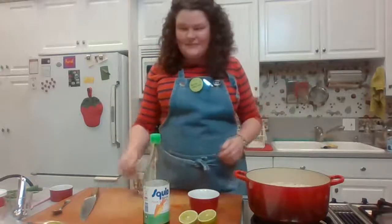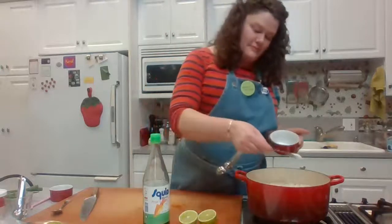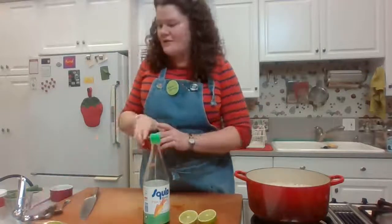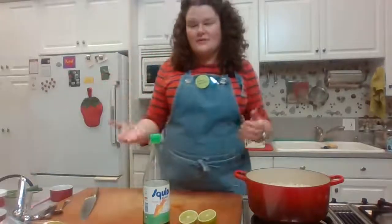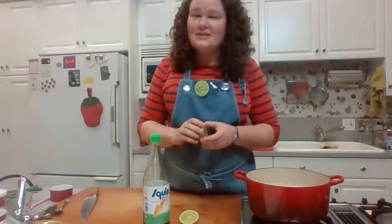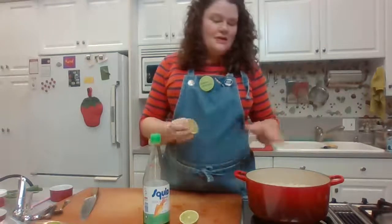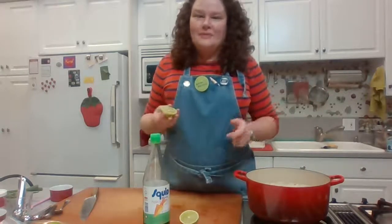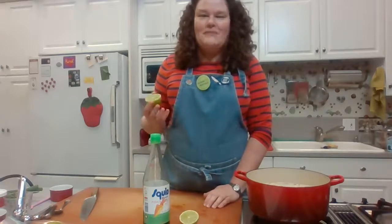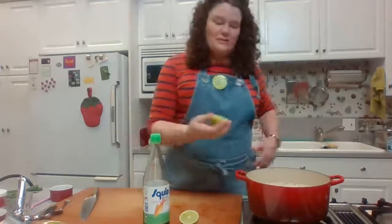I'm going light on the sugar — just one teaspoon — because coconut milk already has sweetness. I'll mention that seasoning can vary: the coconut milk version tends to absorb saltiness more, so you might need a little more fish sauce with the coconut milk version versus a little less with the broth version. Now I'm adding some lime juice.